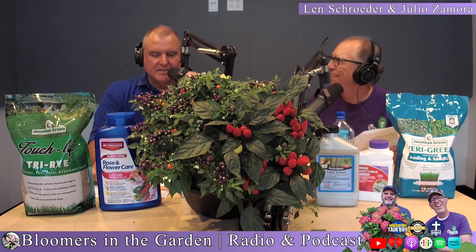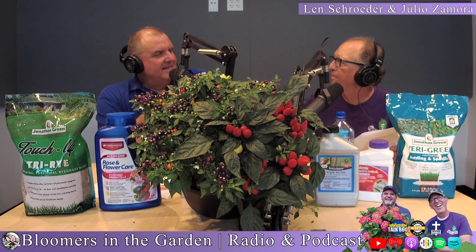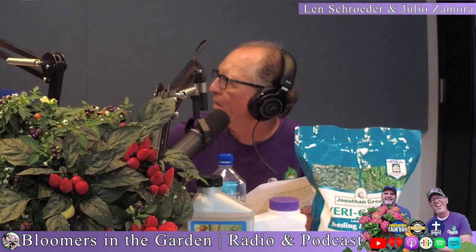There are areas in our listening area where they've got clay. Julio, another question: if you plant grass seed, what sprouts first — the leaf or the root?